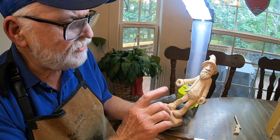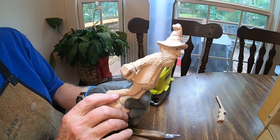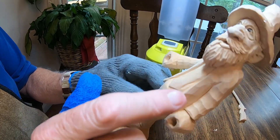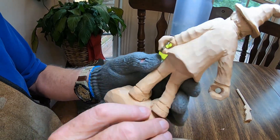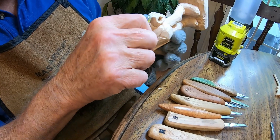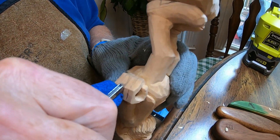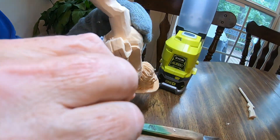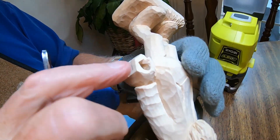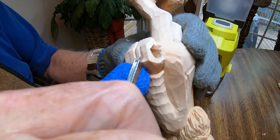Hey everybody, we're back and just about to finish up on this guy. I went in and did the fingers and a sole on the shoe, and I put some folds in. We're going to get started on this hand. I'm going to take a deep V right here, start in the center on this center line, make my cut like that. I always start in the center so you can see where you need to start on the next two fingers.